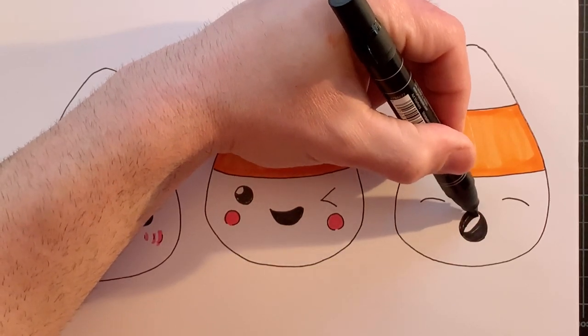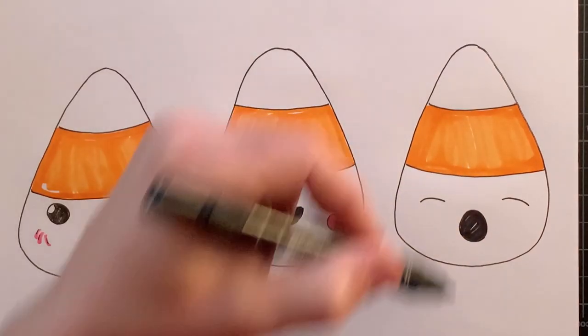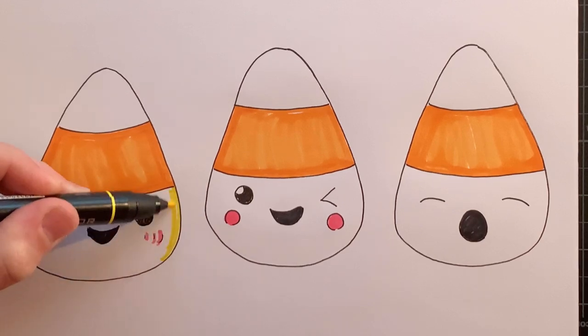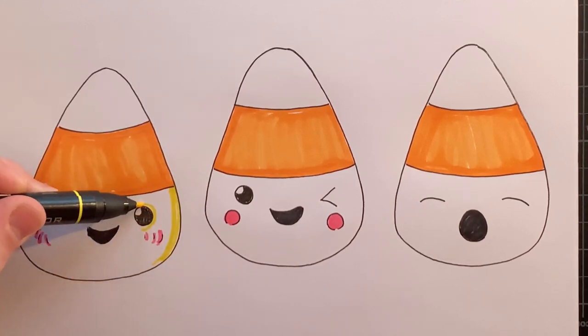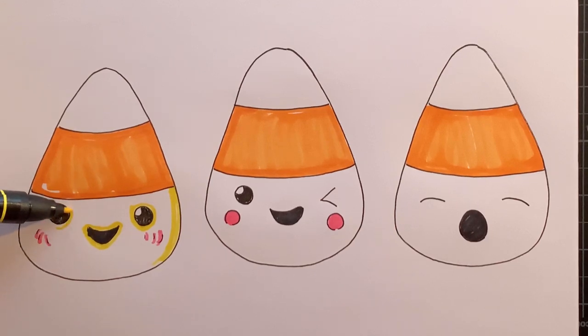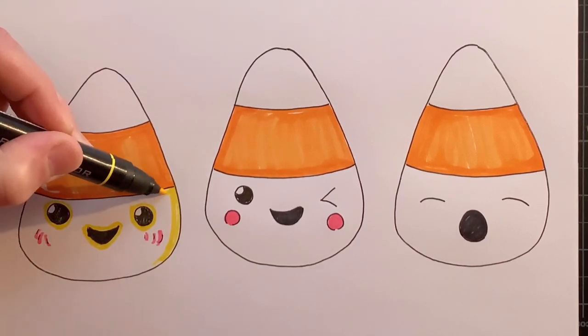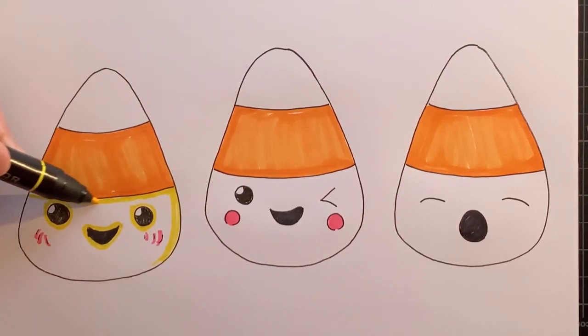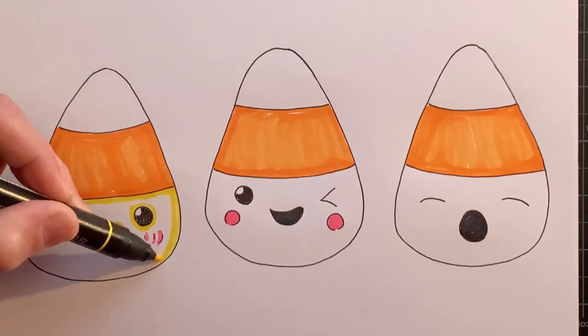They're all really cute — I'm not sure which one I like best. And I'm just going to go in with the yellow, again outlining everything. Just a little more careful with outlining this bottom section because we have more of the detail and the face area here. I just want to go around those parts first and then open up the broader tip of the marker to fill in the larger section.